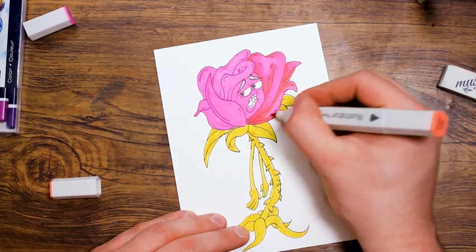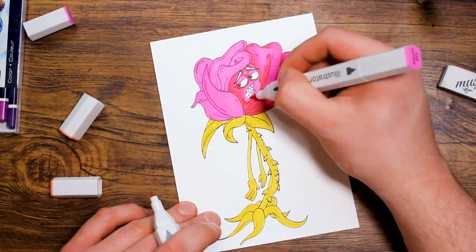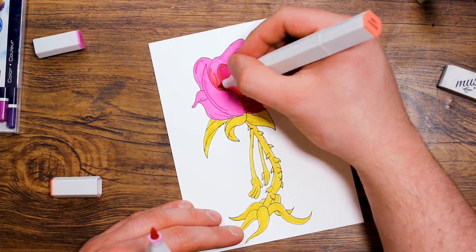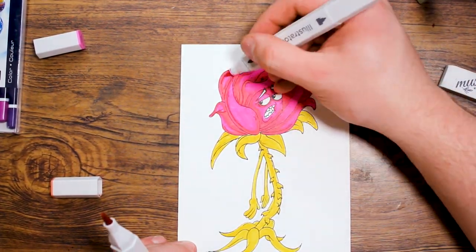One tip I will give you when it comes to using alcohol markers — make sure you start with the lightest color first. If you go in with the dark color, it's going to be a lot harder to get those light colors to come through again. So blend from light to dark when you work. I'm going to be quiet and let you all enjoy this and I will see you all at the end with the final results.